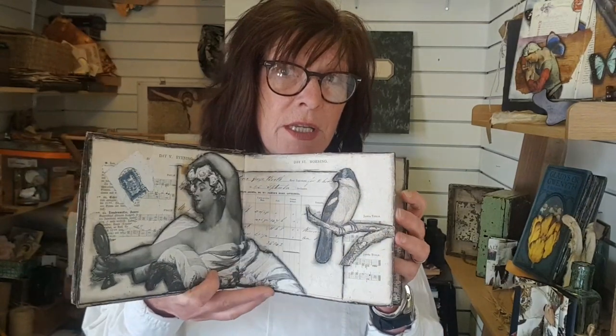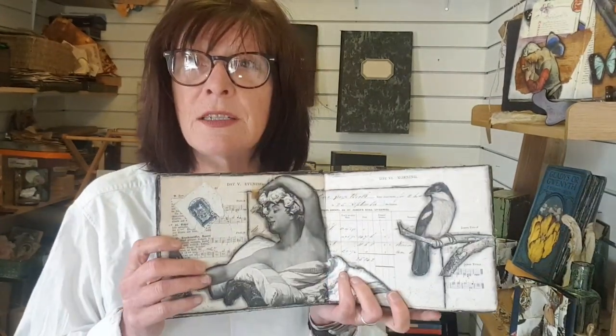Question number one: what is an altered book? People have been transforming books for centuries. Today the most common types are something called book surgery, which is really hard; paper folding; livre d'artiste; and what I work in, which is sometimes called a glue book. That's because you are taking a book and basically making it into a series of canvases using paper ephemera. You can use this as a personal scrapbook, or you can make it into a series of collages — that's what we're going to look at today.